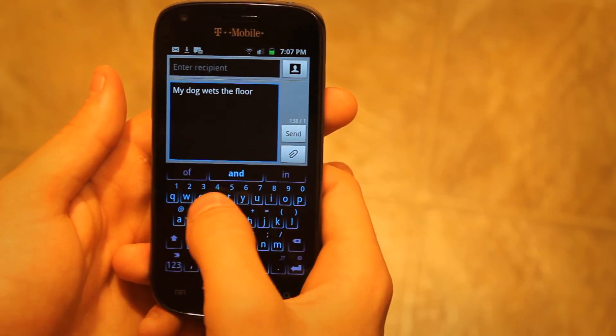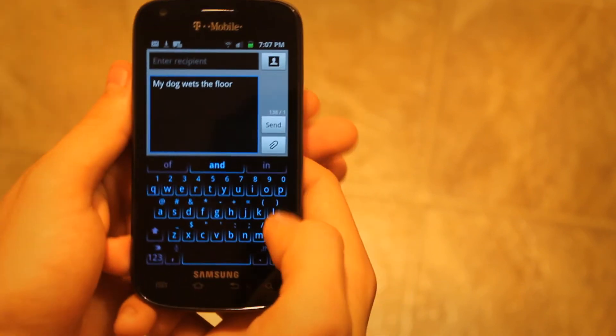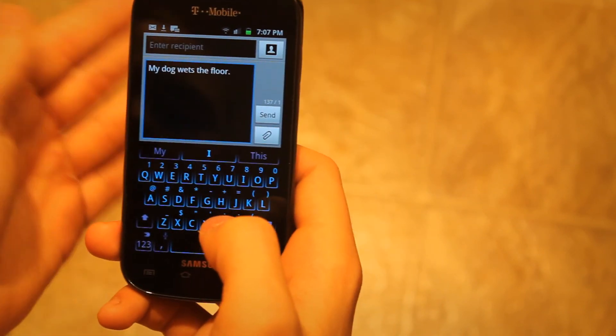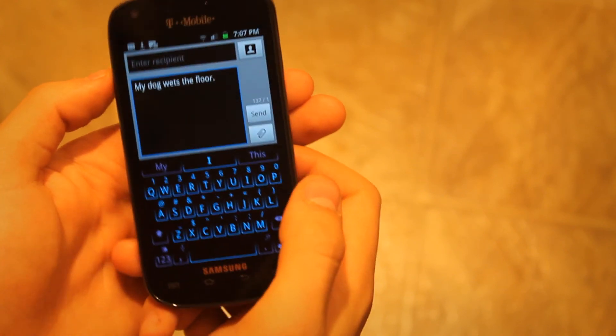Even though I'm swiping my hand all the way to the W, it somehow gets 'floor.' I don't know why, but there you go guys — I have a little bit of experience with SwiftKey. Thank you for watching.